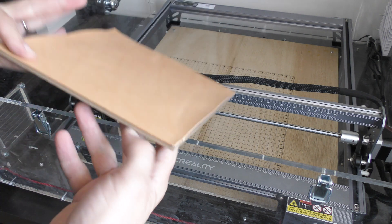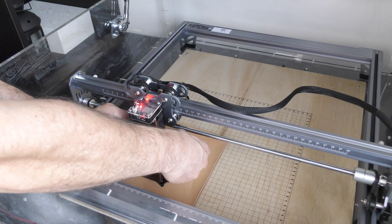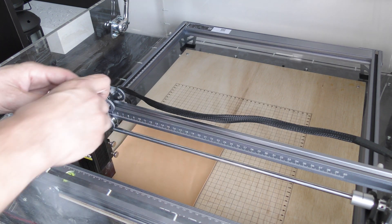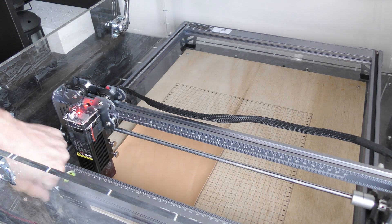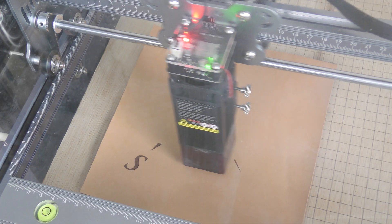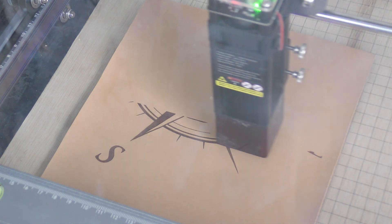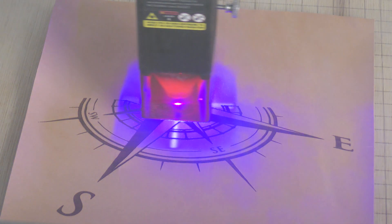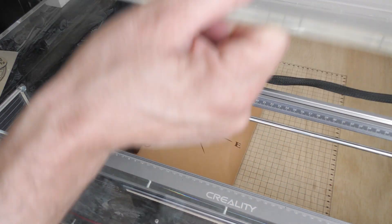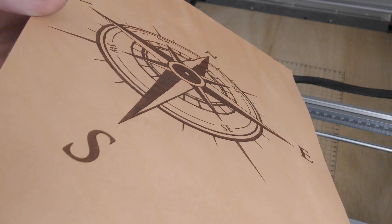I mainly work with leather, so that's what I wanted to try next. I used double-sided tape to attach a piece of 1 mm Vegtan leather to a sacrificial board, and as I also love compasses, I wanted to try and engrave one. Unfortunately, I bumped into the table near the end, which made the leather move a little bit, but the quality of the engraving was just perfect.